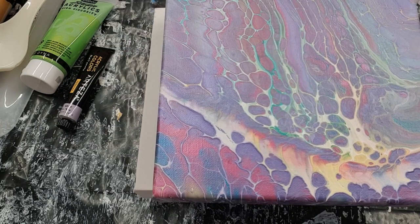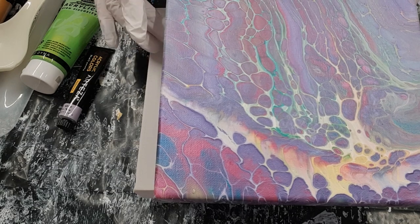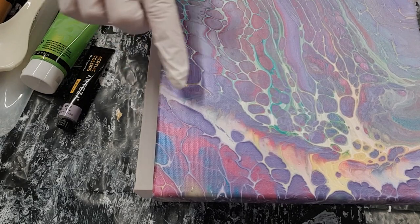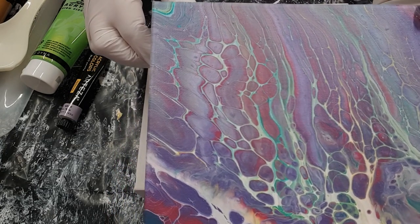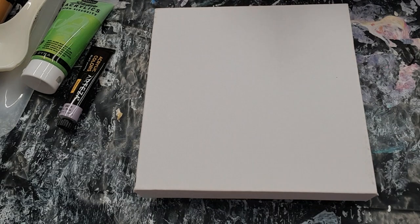That's what I see in this one. I haven't resined this one at all — this is just what I did a few days ago and it's all nicely dried, but it's got some lovely cells and some lovely lacing in it. I just wanted to show you how you could get some similar sort of results